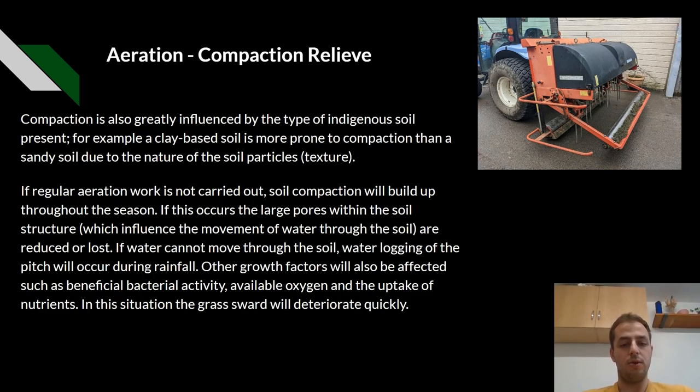If water can't move through the soil, waterlogging of the pitch will occur during rainfall. Other growth factors will also be affected, such as bacterial activity, available oxygen and the uptake of nutrients. In this situation, the grass sward will deteriorate quickly.